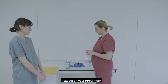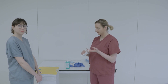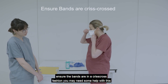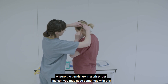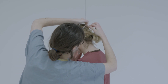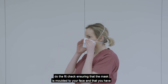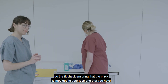Next, put on your FFP3 mask. Ensure the bands are in a criss-cross fashion — you may need some help with this. Do the fit check, ensuring that the mask is moulded to your face and that you have a good seal.